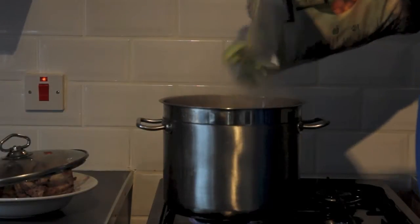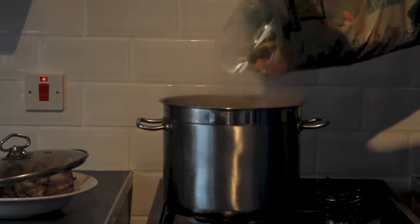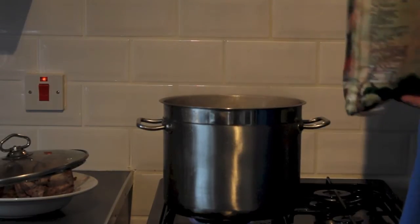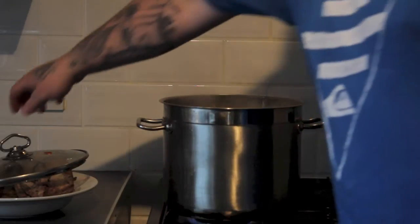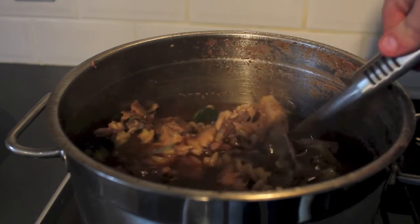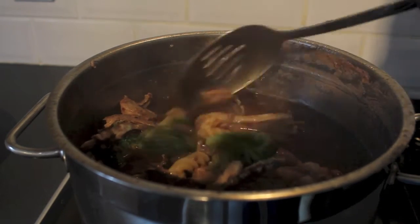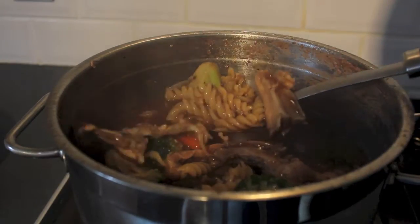Once the pasta is cooked I add in frozen veg — carrots, broccoli and cauliflower. Once that's cooked I add in some gravy granules, and this is what you're left with for the adult dogs: pasta, chicken, bones, veg and gravy.